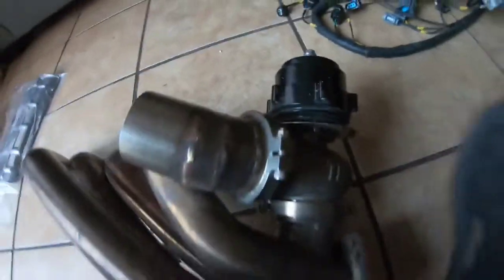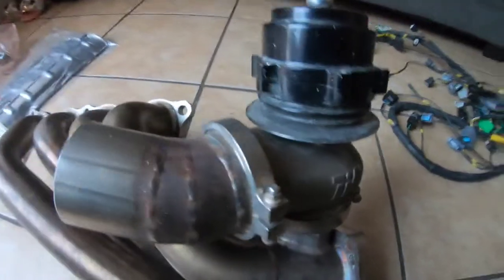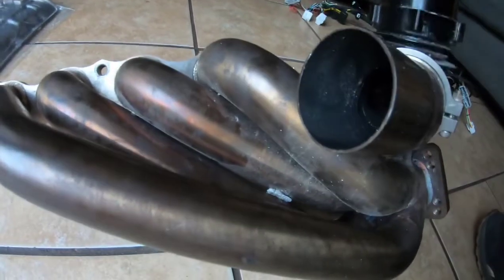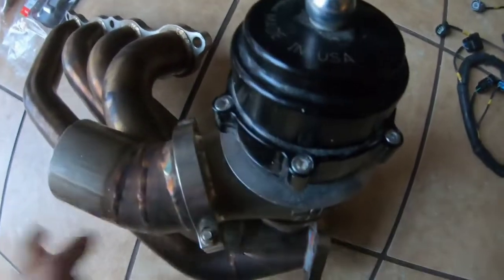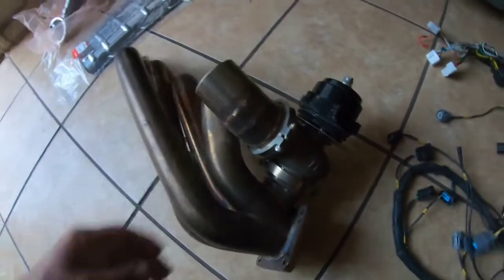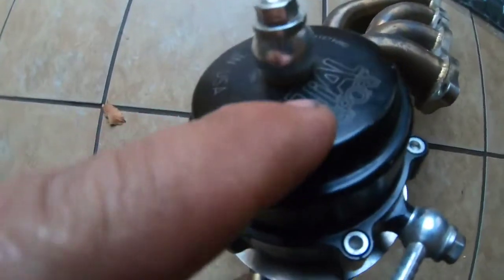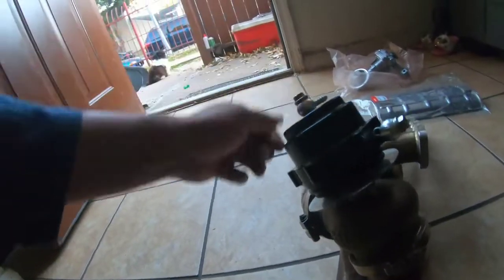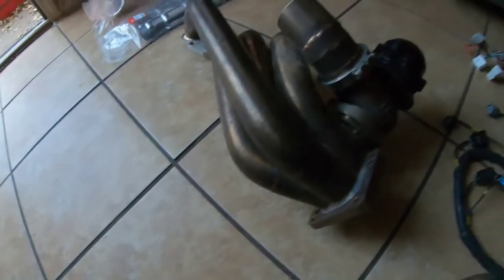We also got a 66-millimeter wastegate with a little downpipe already attached so we can fab up some exhaust. It says 'Made in USA' — it's the Tial brand if y'all want to know. So we're going to be upgrading on the turbo manifold. I've never used these manifolds before.